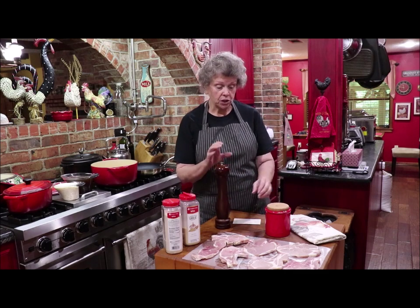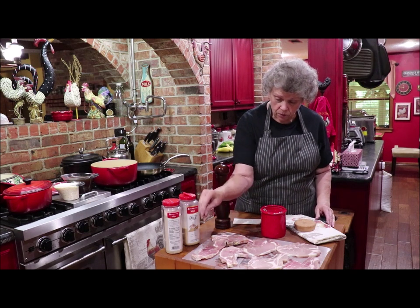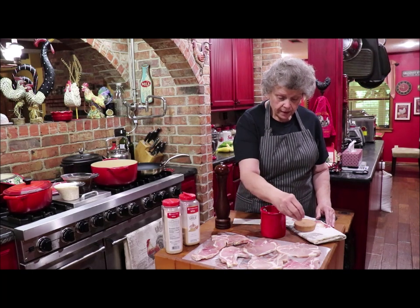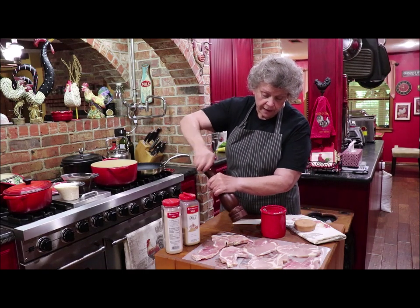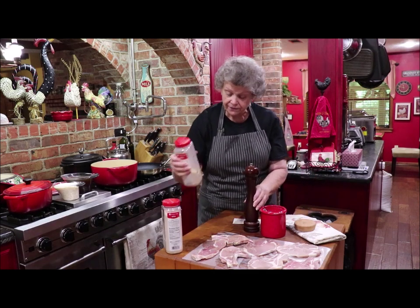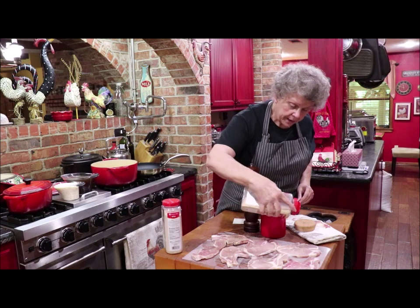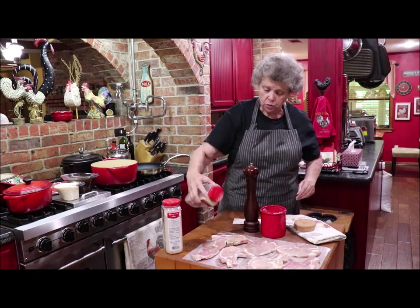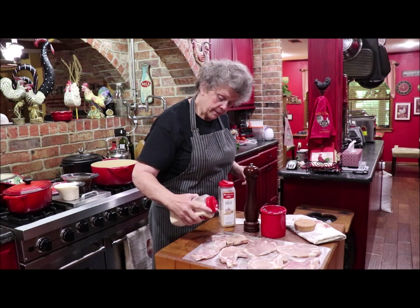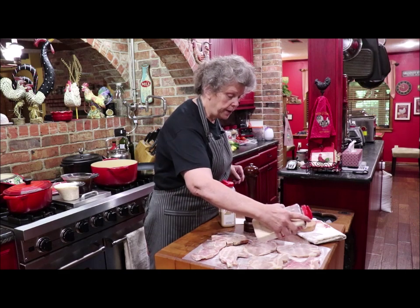I'm going to season my pork chops with some salt — not a whole lot because pork's kind of salty anyway — and I'm just going to sprinkle on a little salt and black pepper, and onion and garlic powder. I'll sprinkle it on — I've got my big garlic powder here. You want to be able to see it but you don't want to coat it like if it was flour. The holes in the onion powder are a little bigger so it may come out a little more, and that's okay because you can use a lot of onion powder and it still does not overpower your dish.